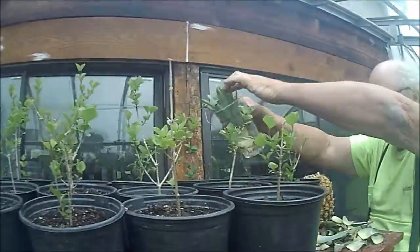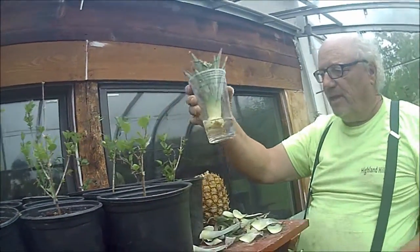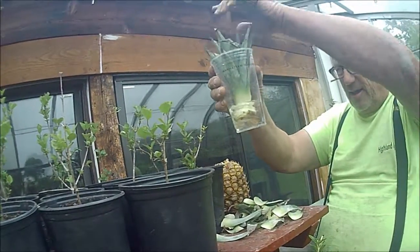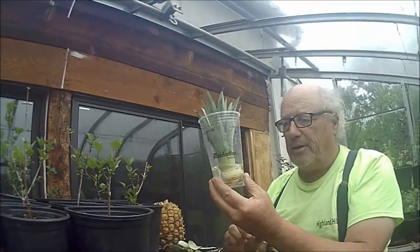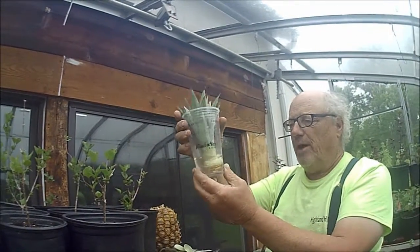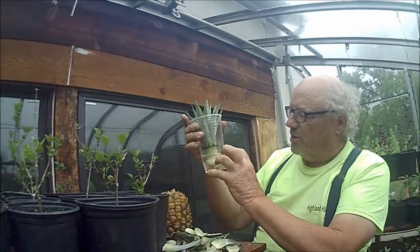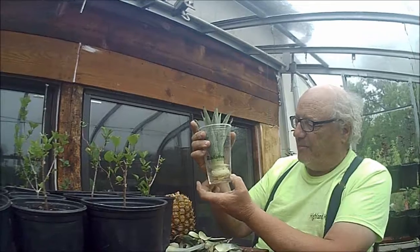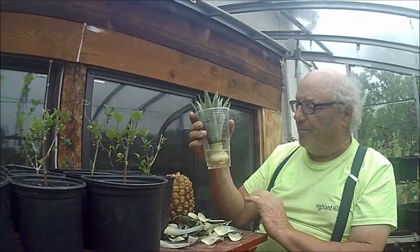We're almost there — right about there. Now we just let that go just like that. Pretty soon this will start to root out. After it roots out, we'll put it into potting soil. You can do this by putting it directly into potting soil, but sometimes it doesn't have the correct drainage or the right amount of air, and sometimes they rot off. So we're going to let this grow new roots right out of the stem that's showing here, and after it grows new roots, then we'll put it into the potting soil.